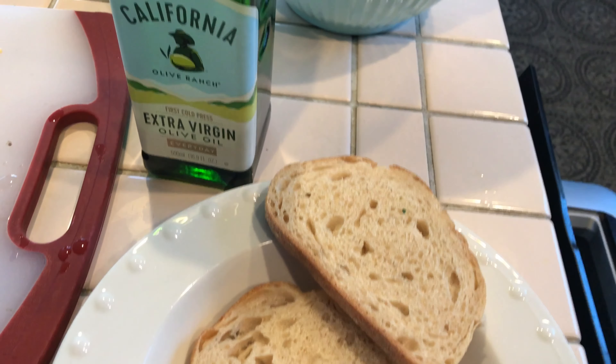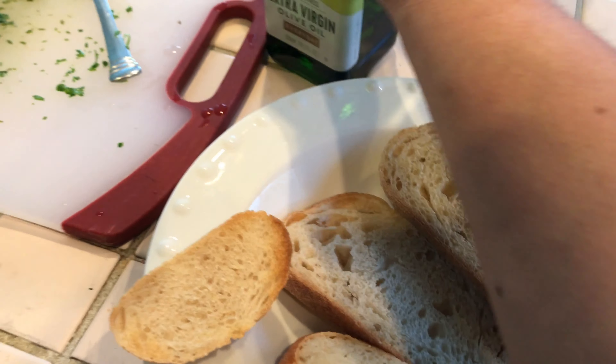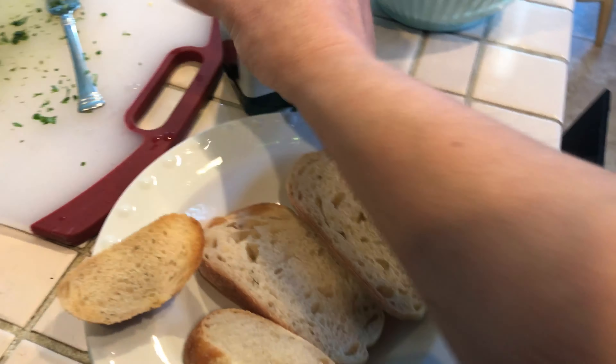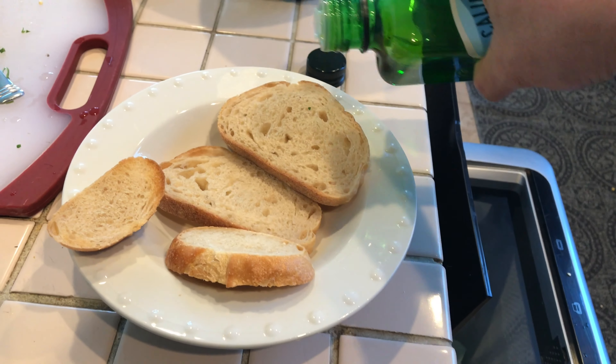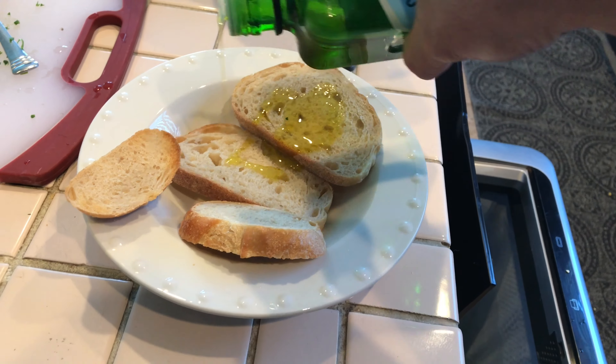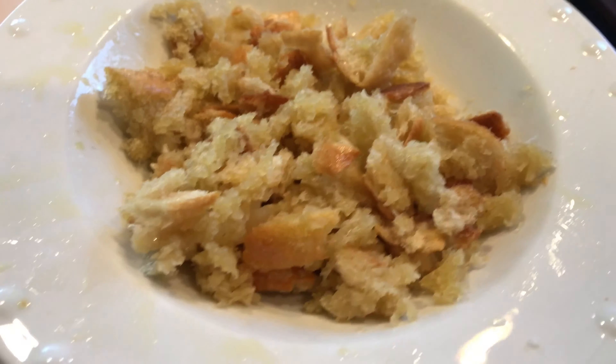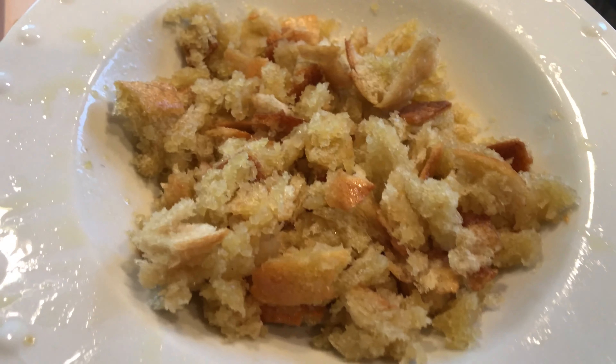Mix it up. Salt and pepper to taste. It's not done yet — I'm going to add bread to that. Toast a few sourdough bread; you don't want it too hard, just warm it up. Chop up some garlic, put it to the mix as well. Add it to your mix.